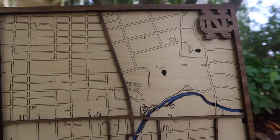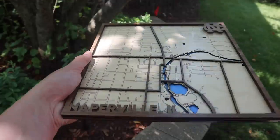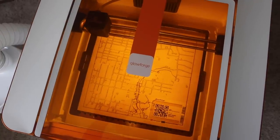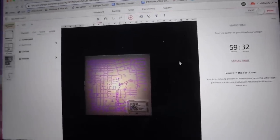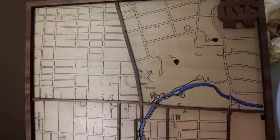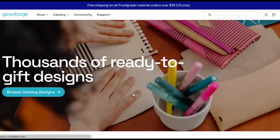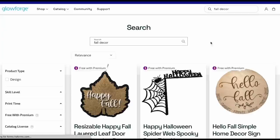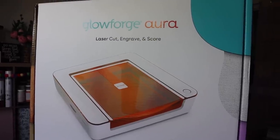This turned out way better than I expected and I'm so happy I can make more of these for gifts or other special places. One caveat: it did take me three-plus hours to do all the layers, and that's with scoring the streets versus engraving, which would have taken nine-plus hours. So the laser isn't necessarily slow, but it is slower than what you're used to if you're thinking about a big laser machine. If you don't design your own files, no worries — just like other design tools, Glowforge offers a premium membership that gives you more design tools and projects via the Glowforge catalog, which is full of ready-to-print Aura-friendly designs made by other makers.